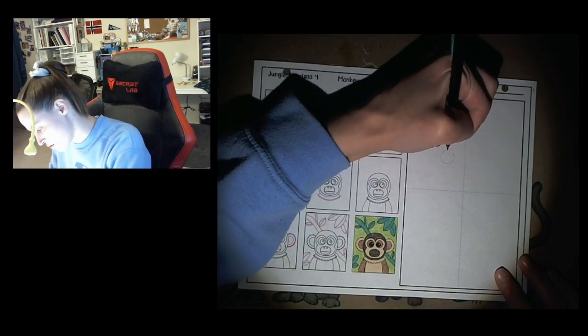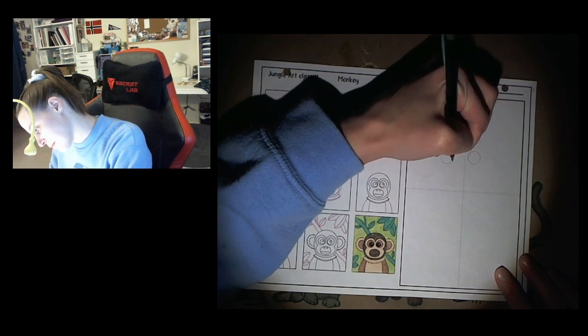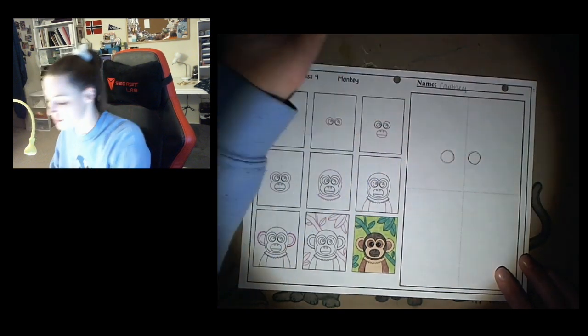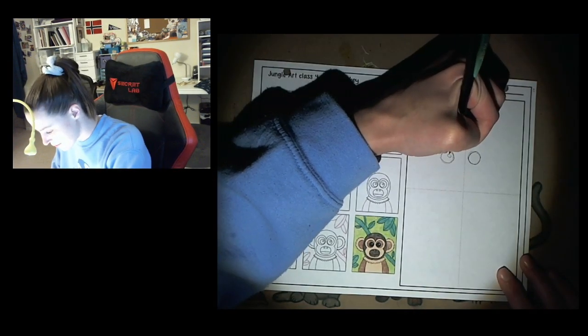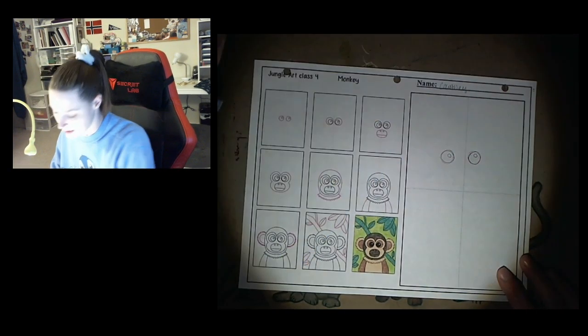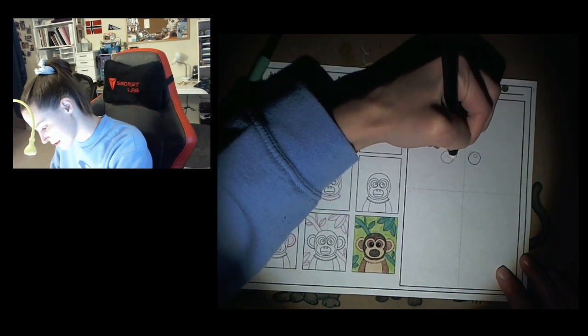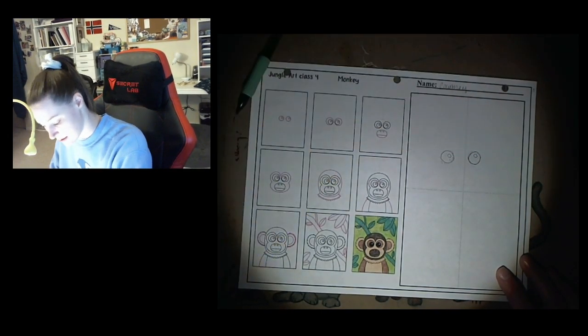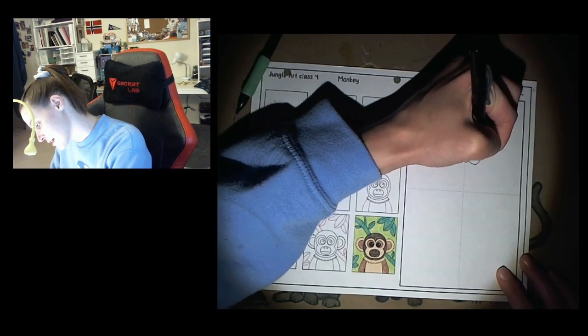I'm gonna draw two circles about the same size and a little bit apart — these are gonna be your eyeballs. And in those eyeballs, I'm gonna put a little circle. That's gonna be the highlight or the reflective spot part of the eyes. And I'm just erasing, cleaning up those lines.